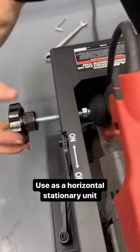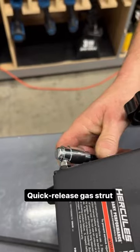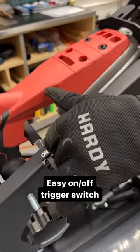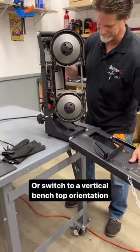Convert your portable deep-cut bandsaw into a horizontal stationary unit. Features a quick-release cast truck and an easy on-off trigger switch. Or switch to a vertical benchtop orientation in seconds.